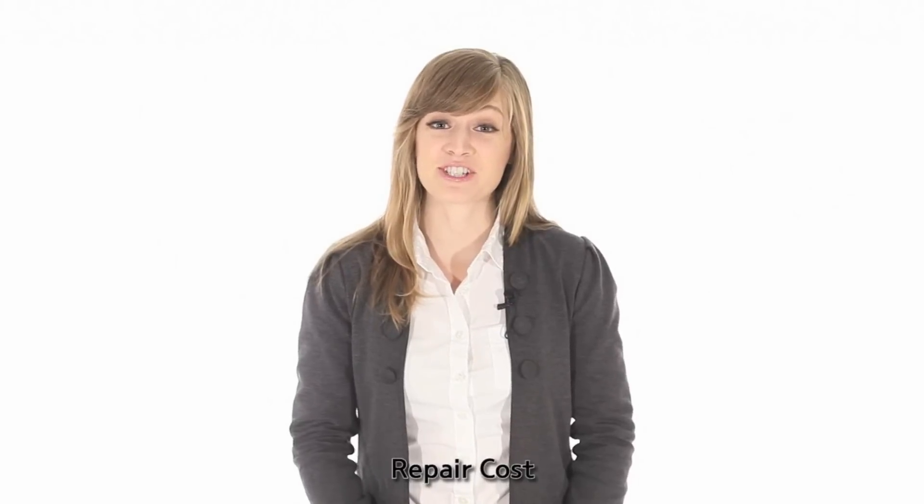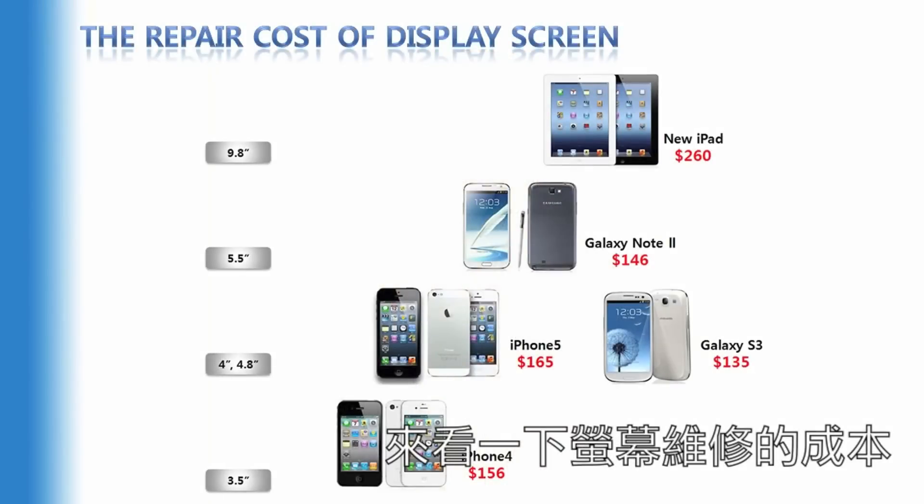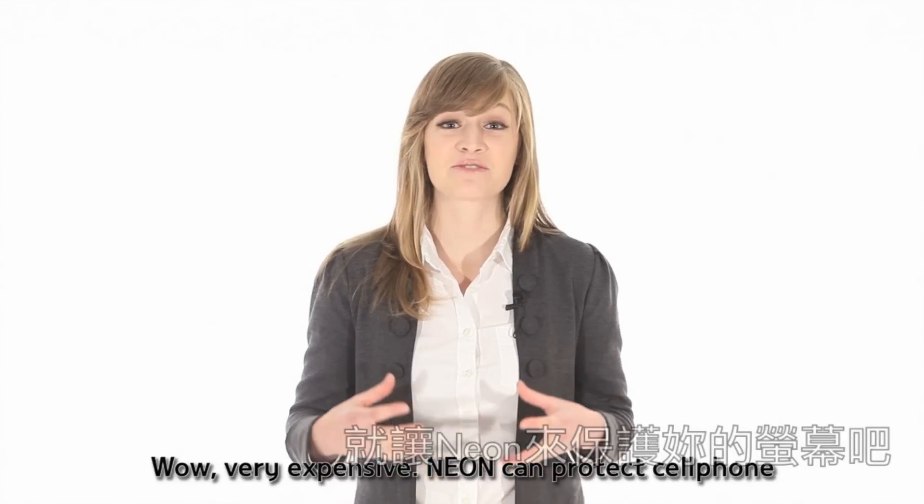For reference, should we check the LCD repair cost? Wow, that is really expensive.